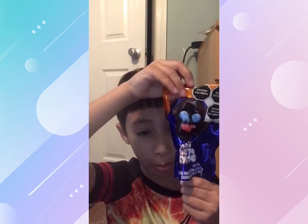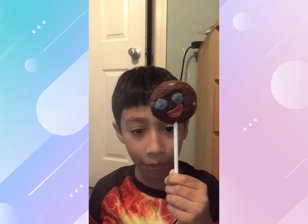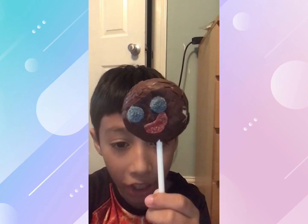Now it's time for my brother's paleta payaso. This one was far from being perfect. If you want profile pictures of these, you can screenshot them. You can screenshot this or this.